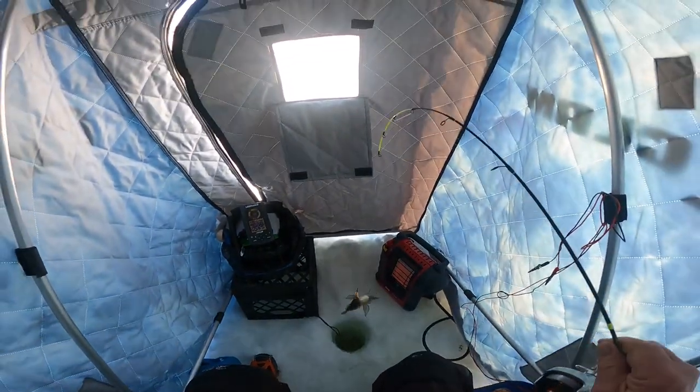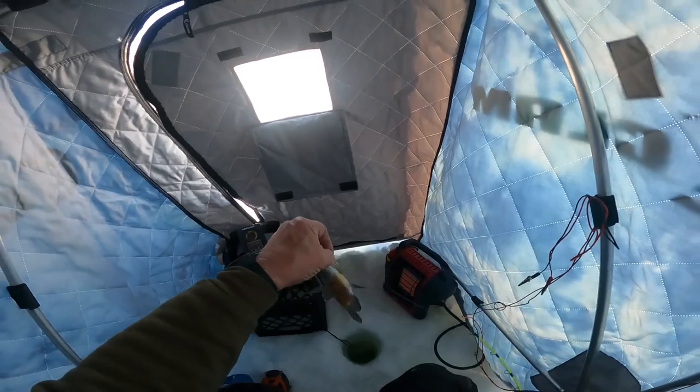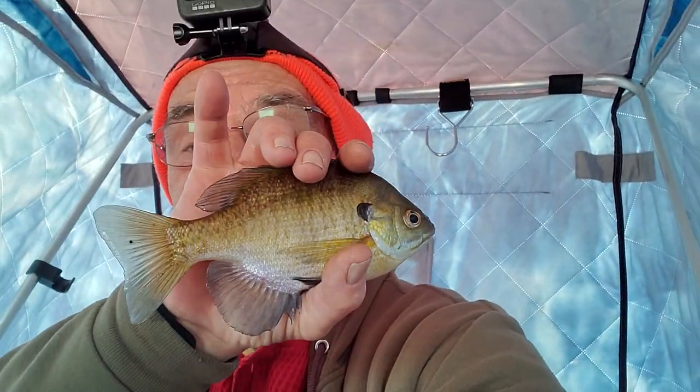I nabbed one — look, a sunny! Not a bad one at all, look at that. Wow. I just put my line in the water and I got me a sunny. Not bad for an amateur! Let's put him back.